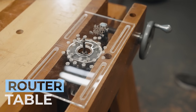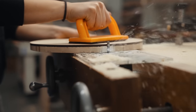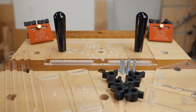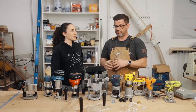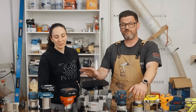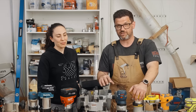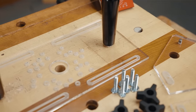It comes with everything you see here and fits all of these routers. We'll have a list down in the pinned comment and description. If you don't see your router on that list, unfortunately it doesn't fit, but we did a lot of work to find all of the most popular routers as well as their plunge bases, which you'll see listed below. Now let's talk about how to put this thing together and what comes with it.